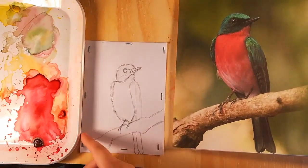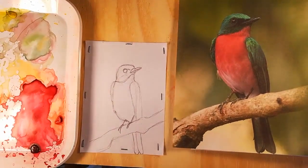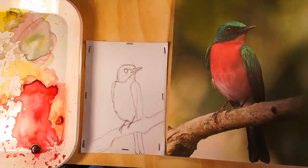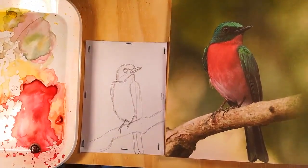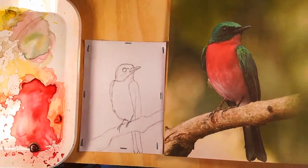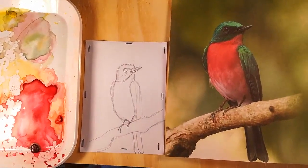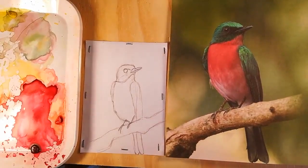Hello again! Today we're going to do another little painting. I've got a little bird picture that I found from the Pixabay website. It is free for reuse and no copyright at all, which is great for these little tiny pictures. That way we don't have to take our own reference photos. We're not going to sell them anyway, so it doesn't really matter.